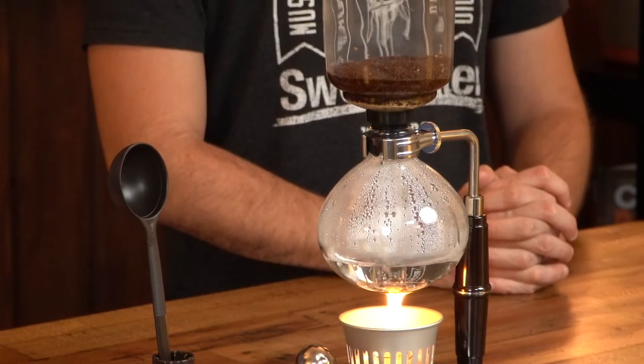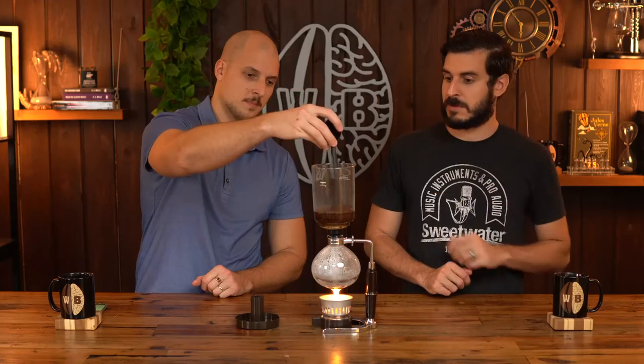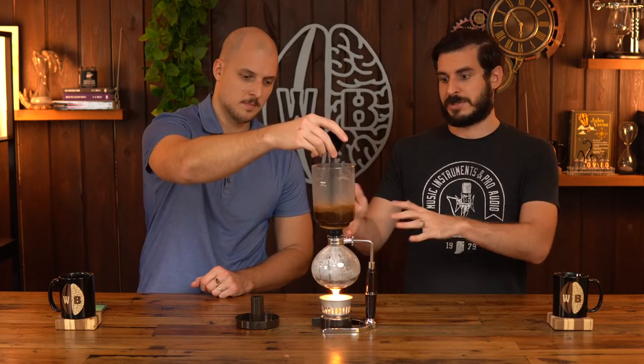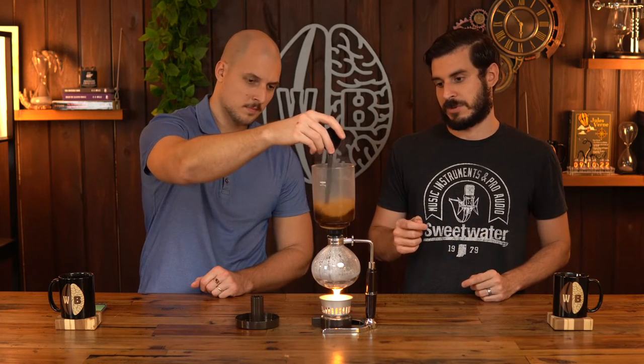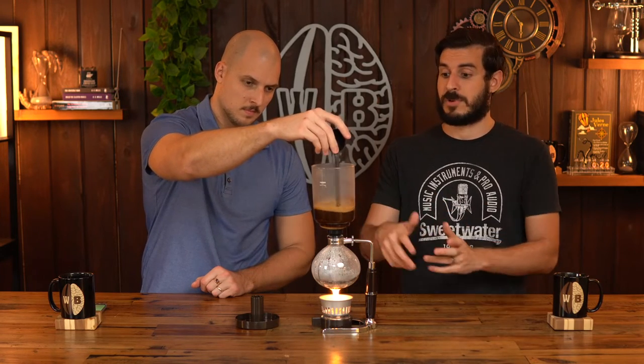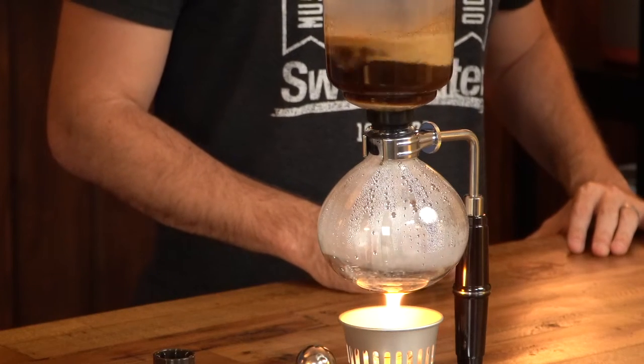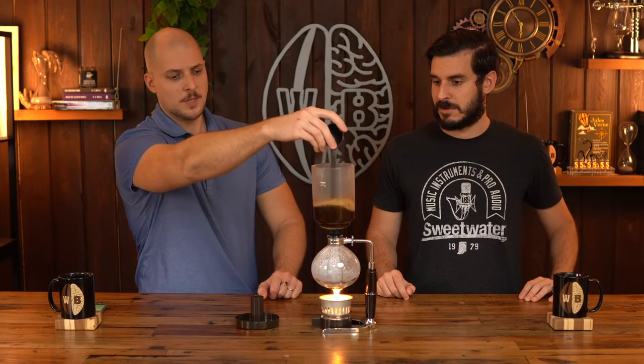Look at this beautiful work of physics and engineering — Walter White would be proud. So in terms of the instructions, you may notice this was tilted at an angle, which is what the instructions require. Then once it finally starts boiling, you put it upright. At this point we go ahead and stir the grounds pretty well. It says to take extreme care not to overheat.